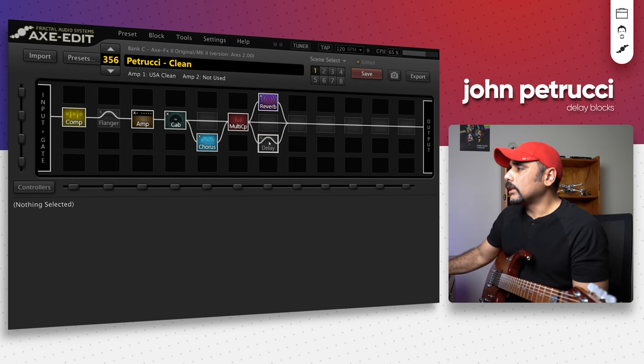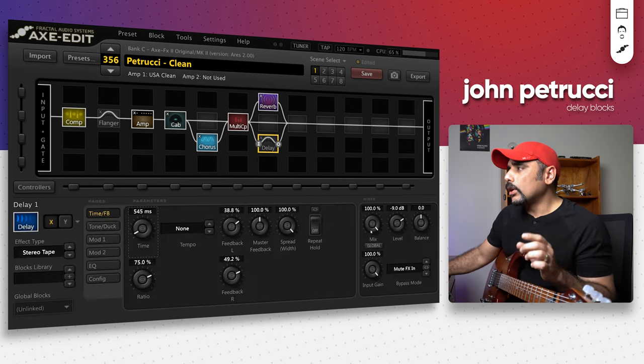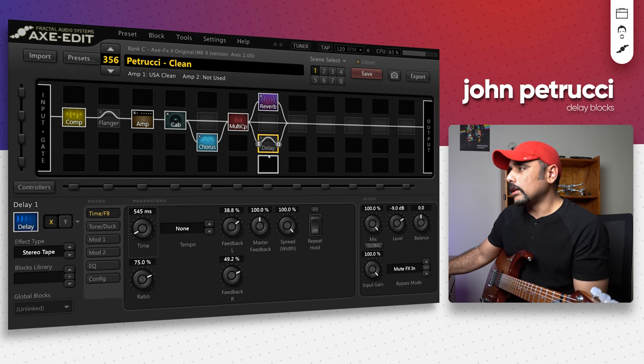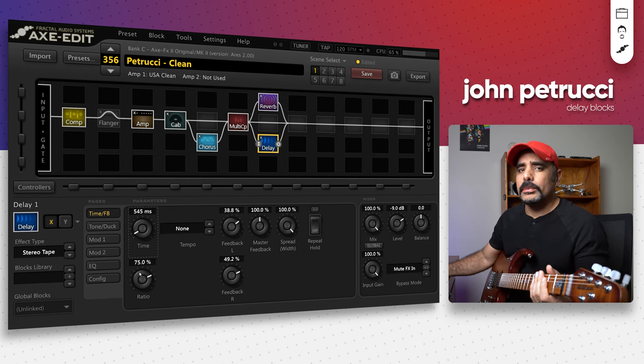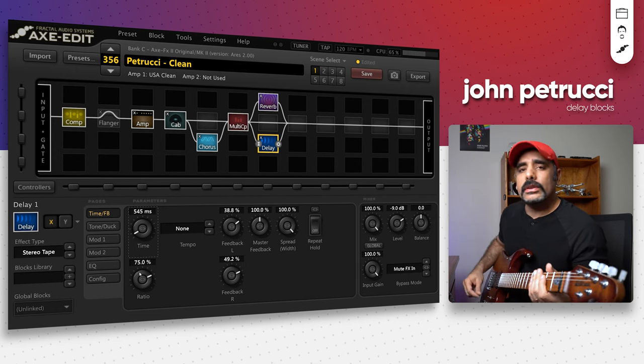Sounds good enough without it, but let's look at the delay block. All of these blocks are going to be in parallel because they are going to be set with 100% mix, so make sure you use them in parallel only and not in series. This is actually a stereo tape delay with the time set at 545 milliseconds. The mix is 100%, feedback is quite high on both ends, and the ratio is around 75%, so you get that ping pong sort of feeling going around.